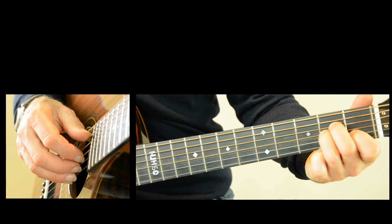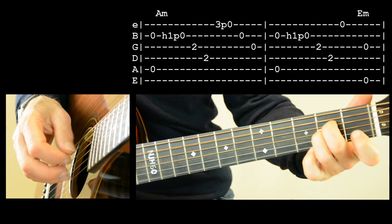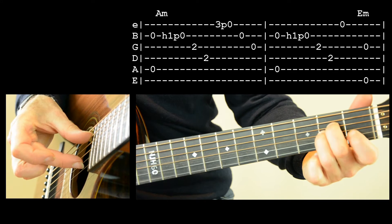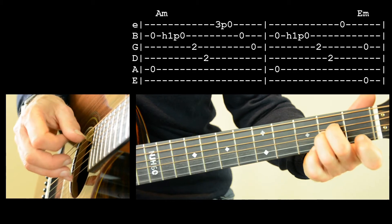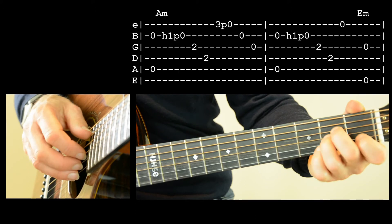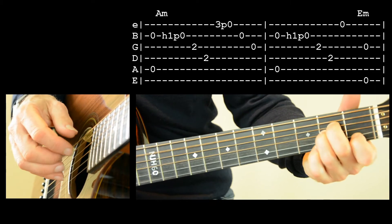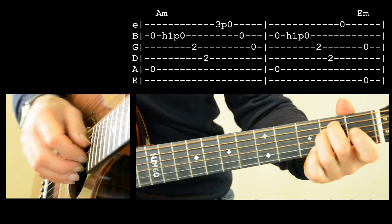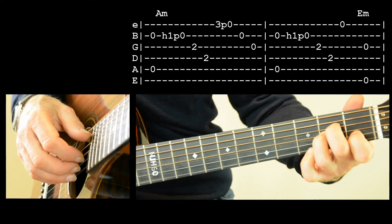I think the only tricky bit there maybe is the A minor one. We'll look at that. So we start with our index finger in the air and hammer on and pull off, clicking two strings to start off with. We do the same really with your little finger on the third string, third fret of the top string.